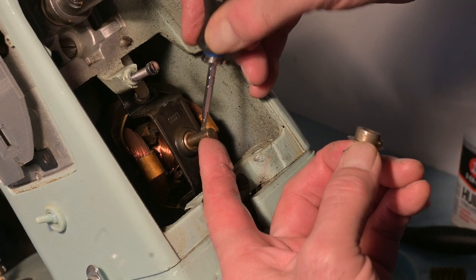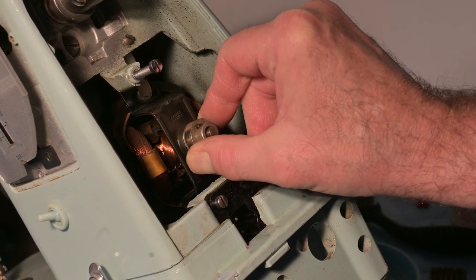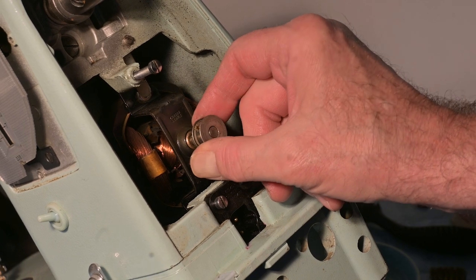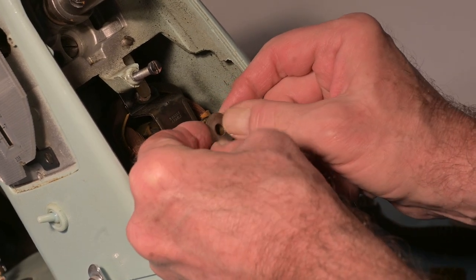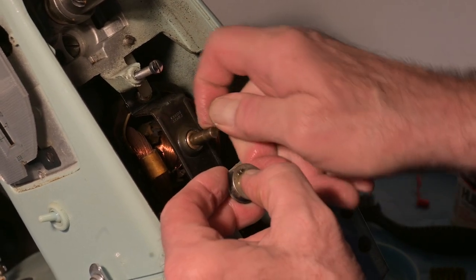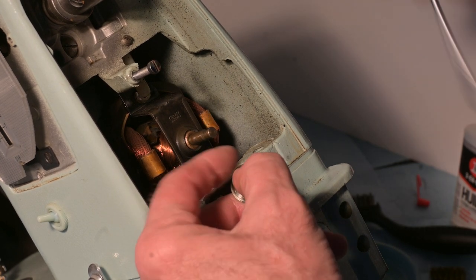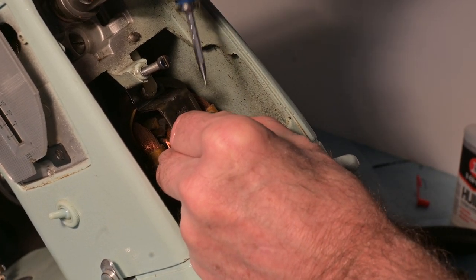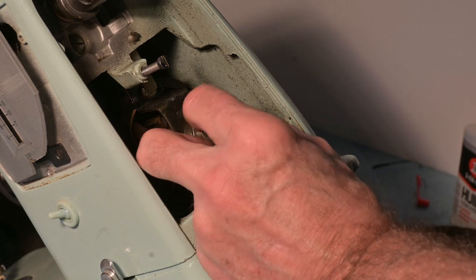There's a groove here on this spindle — on that axle — and that's where the set screw needs to sit. It sits right there. I'm going to put it on like that right now, with the set screw lined up to go into that ground-out portion right there, close to the end. Just manipulating it on there — now it's on there snug. It's not moving anymore, so it's out of the way and I won't be able to lose it.